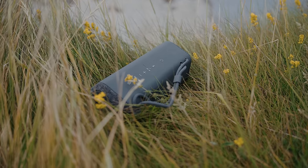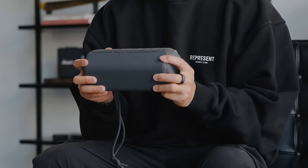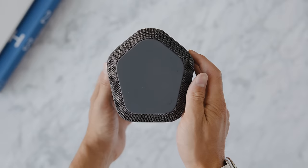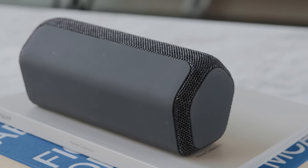Beginning with the XE200 and the XC300, my favorite in terms of form factor is the XE200 because it is the smallest of the bunch but still packs a large amount of power. Looking at the design, it has a bit of an octagonal look — a unique shape — with a fabric finish on the outside as well as a soft touch silicone that wraps around the rest of the speaker.